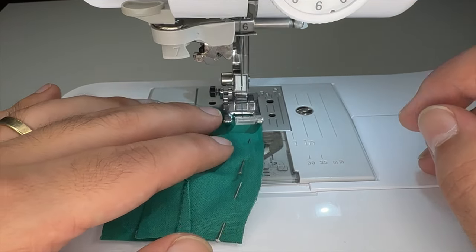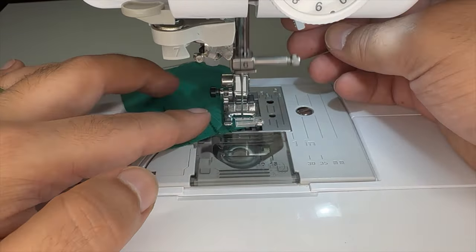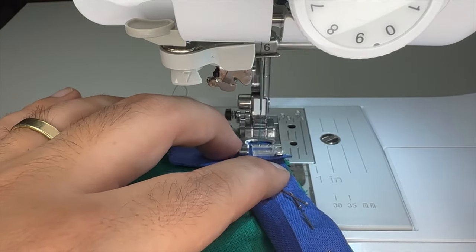In the back, I'll connect the bodice to the skirt by sewing the waistline seam. After that, I'll hem the bottom of the skirt.